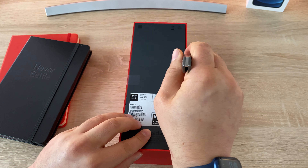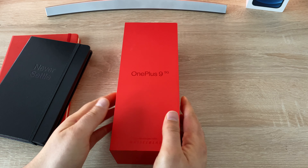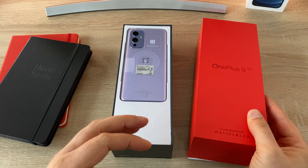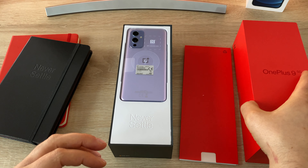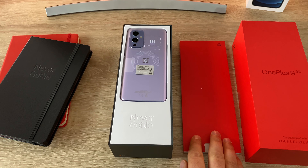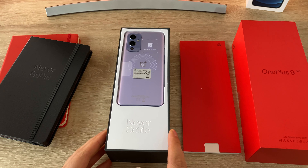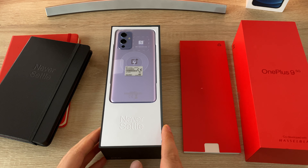Just got a bit of tape that you need to cut, so now we can unbox. At the top of the box is your paperwork, which we'll take a look at, and we've got the Winter Mist colour here which looks absolutely gorgeous.